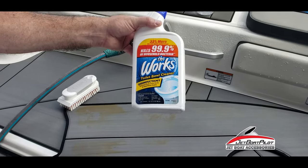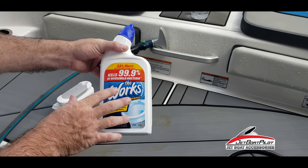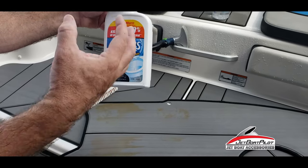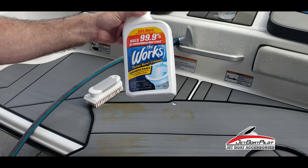This is a toilet bowl cleaner that you get from Home Depot. Normally I wouldn't try this on Seadeck or Marine Mac because it's got some hydrogen chloride in it, but because it's such a small amount I thought, well, I'm going to throw it away anyway — let's give it a shot.